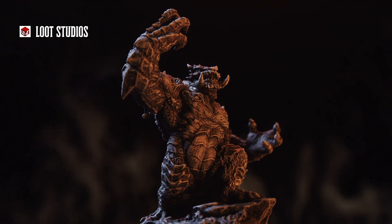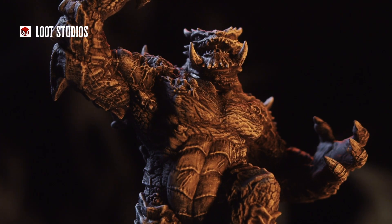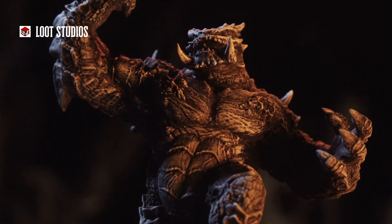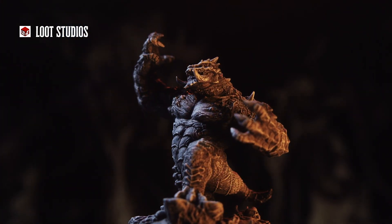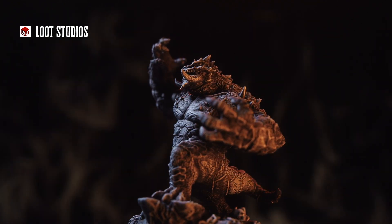I really appreciate what Loot Studios did with their design. It does still look kind of like a frog, but a cool frog — a horned toad. They added tusks, claws, armor plating, and muscles, and gave it this really unique pose. It just looks like a tough figure to battle.